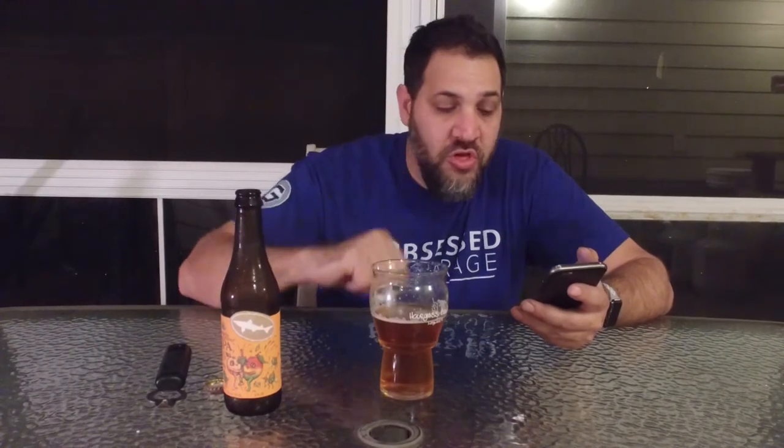This is dry hopped with three different kinds of hops, along with the mangoes, apricot, and ginger. This is a special release for Dogfish Head and it's available from February through May is when they put it out.